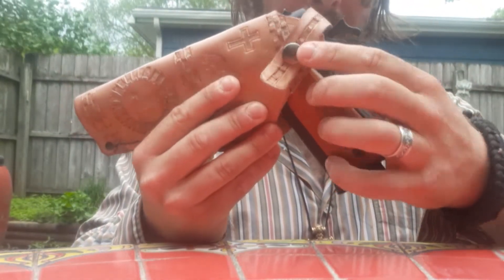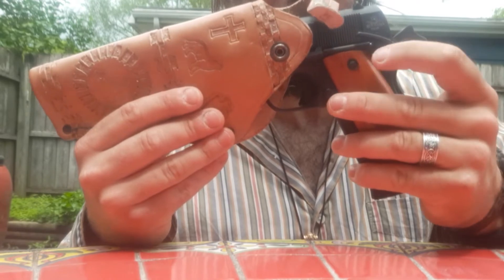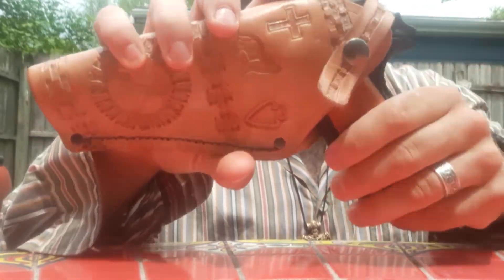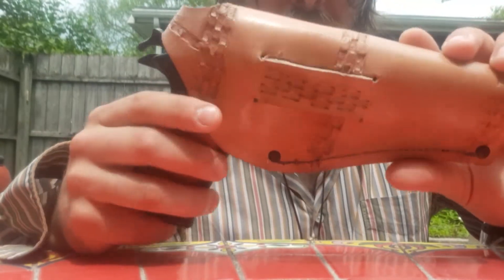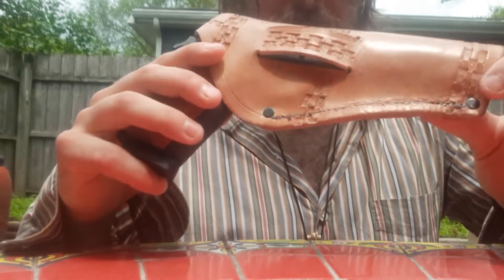I had the button placed in such a way where it goes right about at the safety, so it helps a little bit with catching that safety and preventing it from lowering down. It's all one piece of leather — I just cut it out of the single piece and then sewn the one edge.